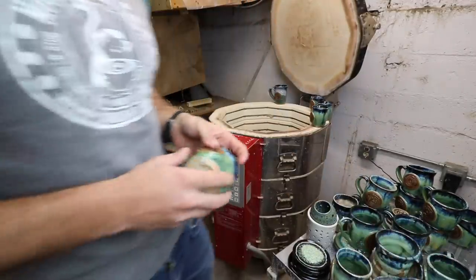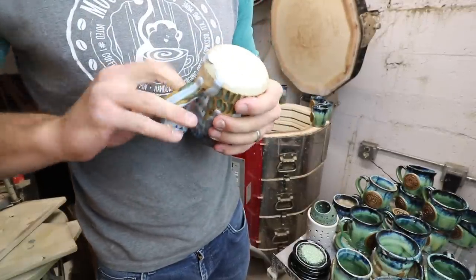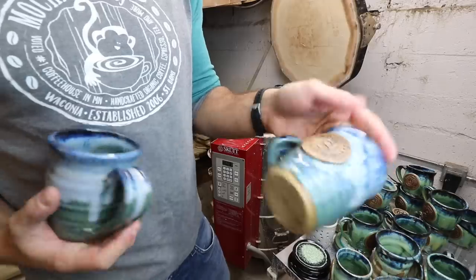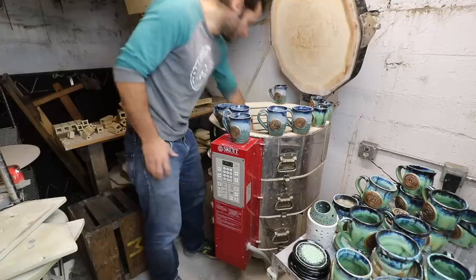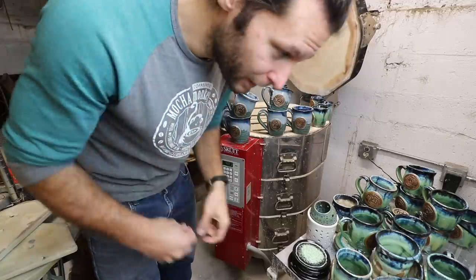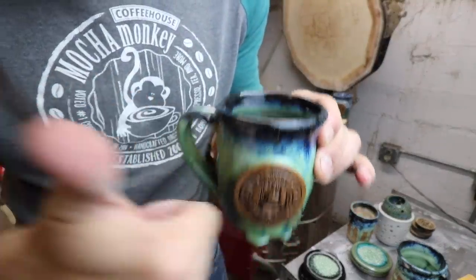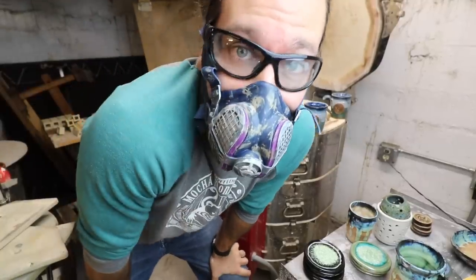That one didn't drip — I would have been really happy if they all would have been exactly like that, but the green must have just been too thick. Check out that mug — that's cool, got a little drip, but these turned out good. Now I've got to pour some water and make sure these are 12, 16, and 20 ounce. I'll just compose myself a little bit and come back. I just put 12 ounces of water in there and it filled it up perfectly — silver lining, I got my measurements right.